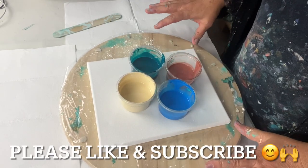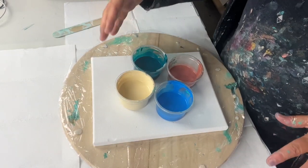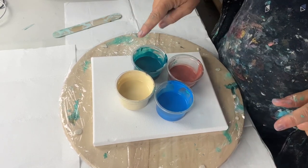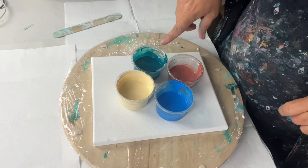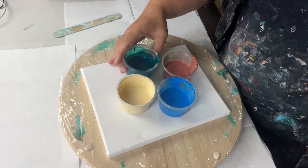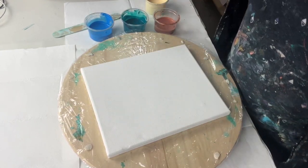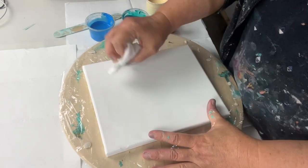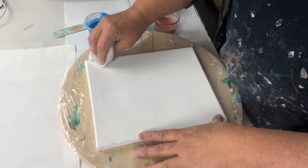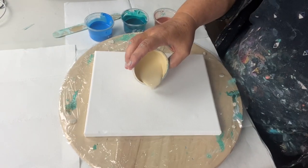Hello everyone, today I'm going to be doing another easy abstract kind of pour idea. Let's see what unbleached titanium is like as a pillow instead of white — I'm not positive it's a good one but let's see. The colors are unbleached titanium, phthalo green, sea green, cobalt blue, and a metallic copper. You have to be careful when you use wipes because sometimes they've got hairs on them and then you get hairs onto your canvas.